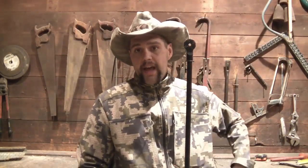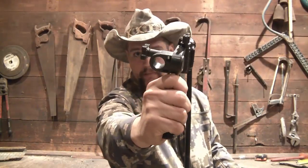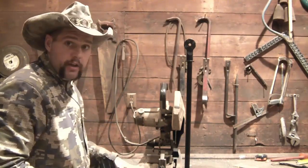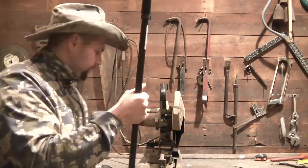However, it does still have this mic stand adapter on it, and I have a cheapo tripod adapter here that has this ring. So what I'm going to do is take the chop saw on the workbench out here in Riverwood and do a little bit of modification.